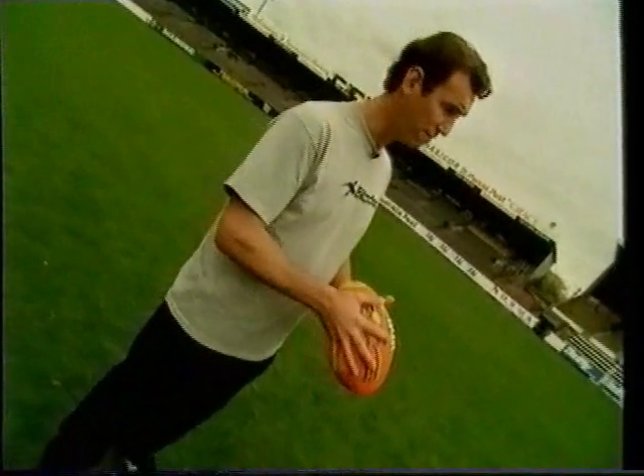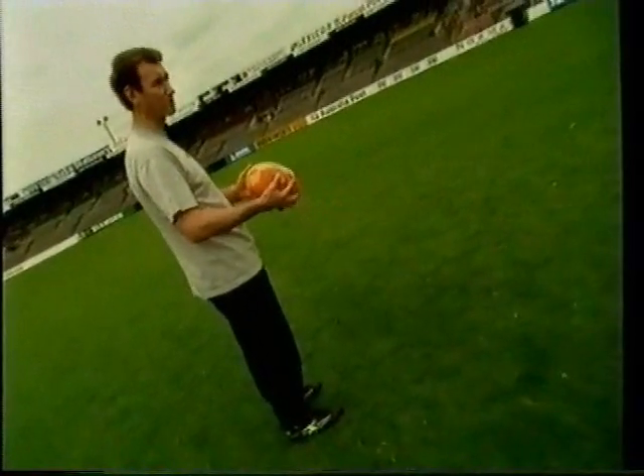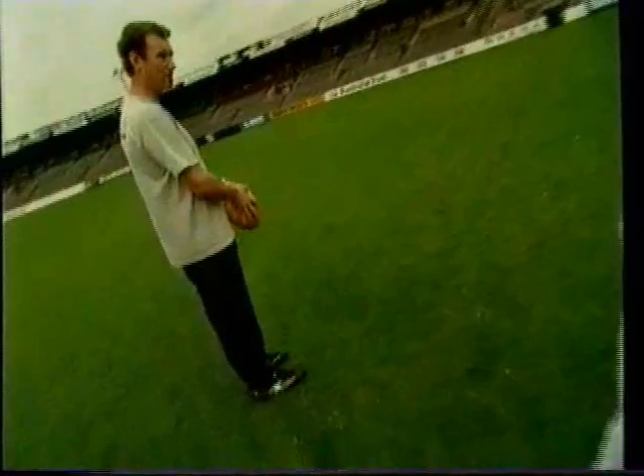If you're a right footer or a left footer, you guide the ball down and hold it over the preferred kicking foot. If you're a right footer, naturally it's going to be over your right leg; if you're a left footer, over your left leg. Stay relaxed, and keep elbows tucked into the side — whether you're doing a torpedo or a drop punt.